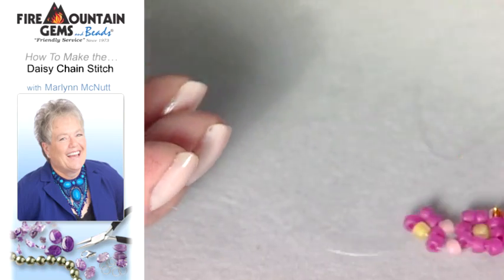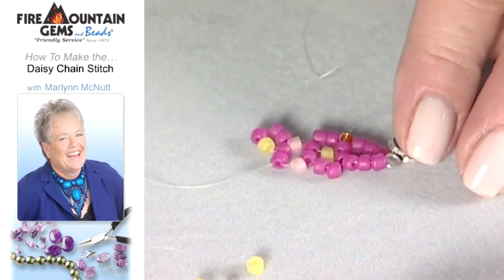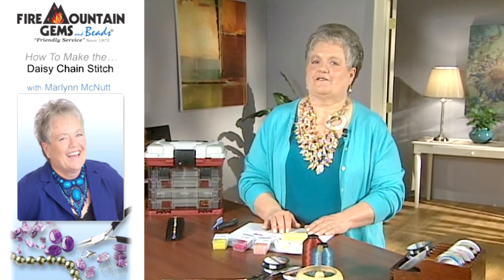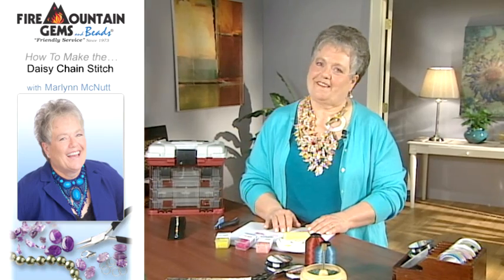Then you'll just continue on between the flower stitch and the leaf pattern. My name is Marlin. Thank you very much for joining me today in the Fire Mountain Gems and Beads Studio. Please come back again.